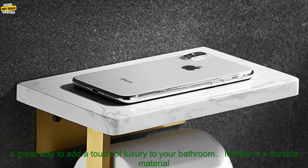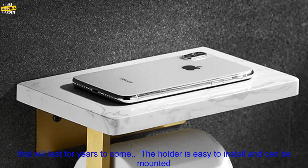Benefits. A marble paper towel holder is a great way to add a touch of luxury to your bathroom. Marble is a durable material that will last for years to come.